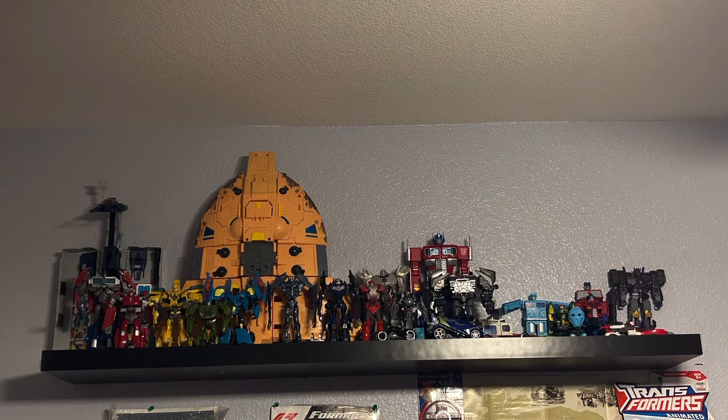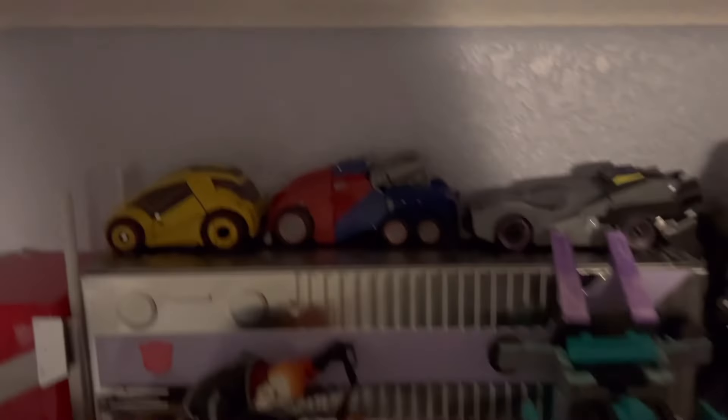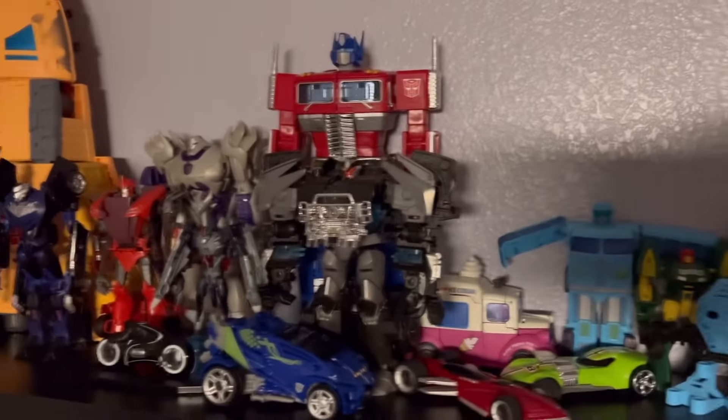And speaking of Transformers, we're going to be covering that big boy — the second big boy in the back on my shelf — MP10 Masterpiece Optimus Prime. I have a bit of a dilemma because Optimus Prime is not even in my top 5 favorite Transformers, yet I keep finding myself buying Optimus Primes like crazy. But seeing that this is my first ever Masterpiece, I figured I might as well go with the one character that you can never go wrong with, and I went with MP10 Optimus Prime, the Masterpiece that everyone swears by.